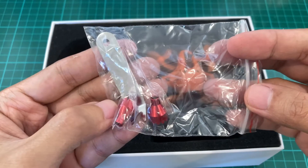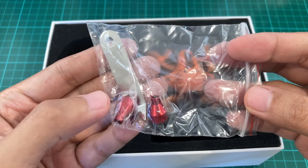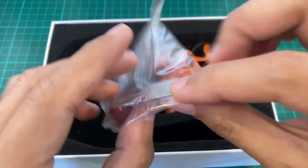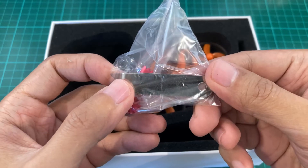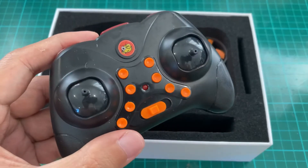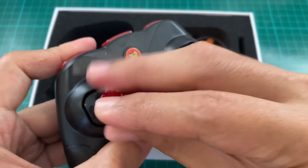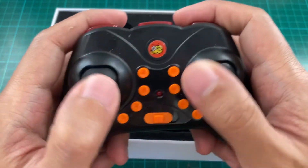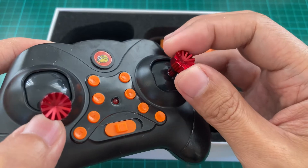So you have stick extensions here, which is good because one of the biggest problems with the old model is the sticks are too low, so it's very hard to control. With these extensions, that should make things a little bit easier. And then we have a prop removal tool — it's a good and sturdy one, so it should make it easier to remove props. We just remove the old sticks and attach the extended ones. It feels a lot better now; you should be able to control your whoop better. And it's actually made of aluminum, so it feels good on the thumbs, or for pinching also, I suppose.